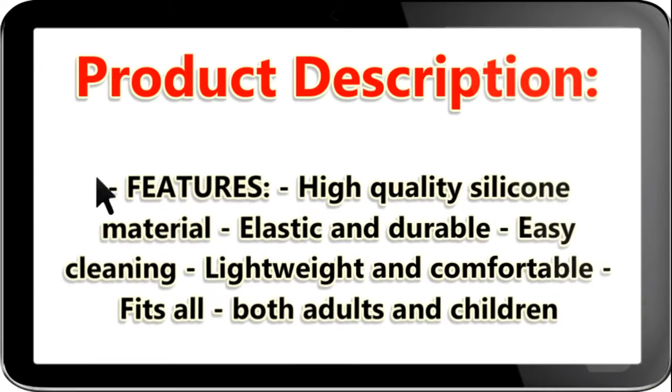Features: high quality silicone material, elastic and durable, easy cleaning, lightweight and comfortable, fits all — both adults and children.